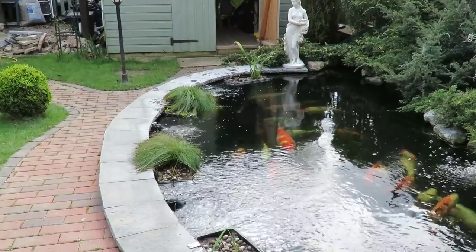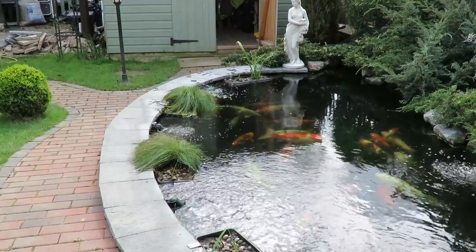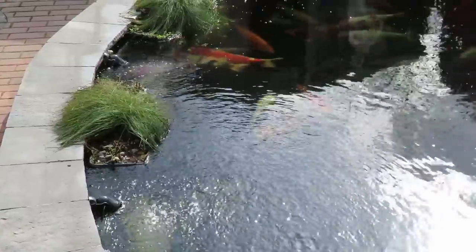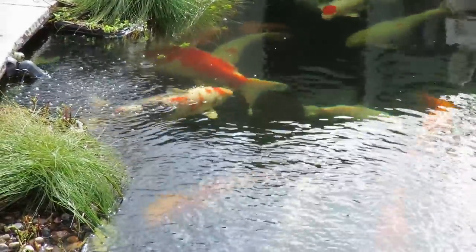And there we go, another job done — now we're getting more like it, now it's starting to look like a pond again. All the plants are in and they're all up having a good old look at them, all having a good old look around the plants.